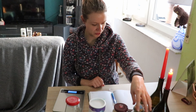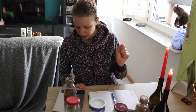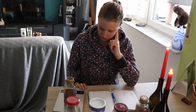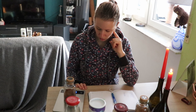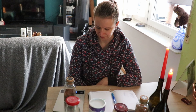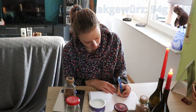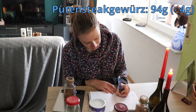Als erstes habe ich hier das Putensteak-Gewürz stehen. Da hatten wir letztes Mal 98 Gramm. Jetzt sind es 94 Gramm, das heißt minus 4 Gramm. Ich dachte mir nämlich, ich habe das doch verwendet.